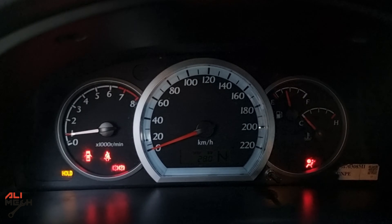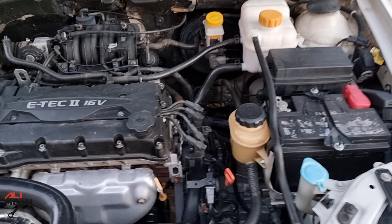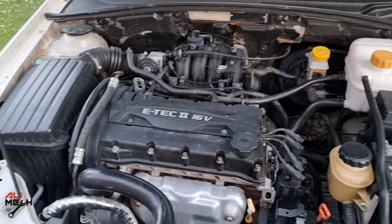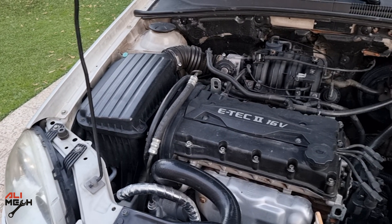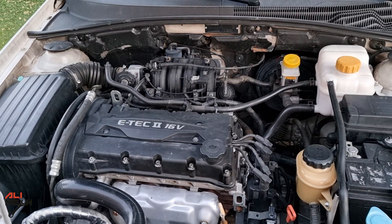No more check engine light and no more flashing hold. Hope the video was helpful for those of you owning the same car. I will be installing an oil catch can for this car, so stay tuned for that. If the video was helpful and you learned something new, like and subscribe if you haven't already. I'll see you in the next one — bye for now.